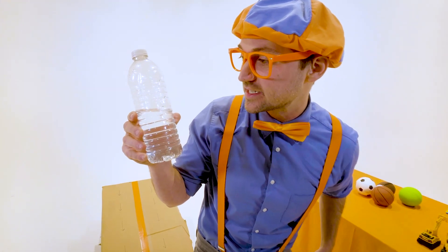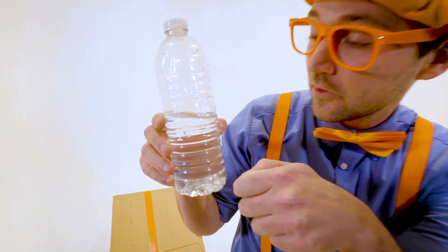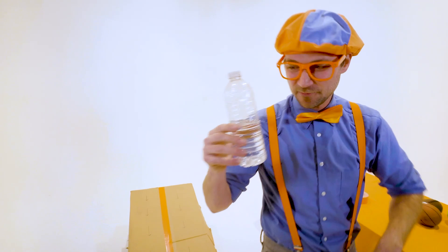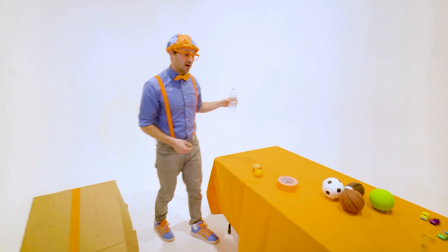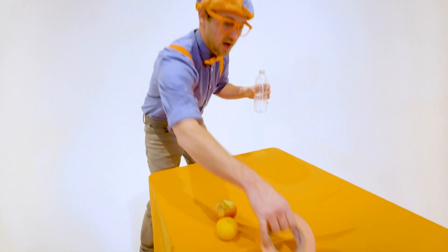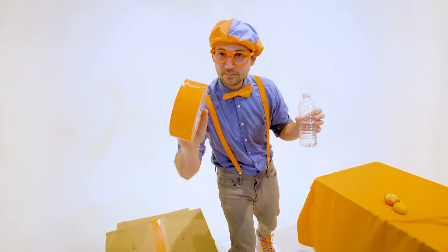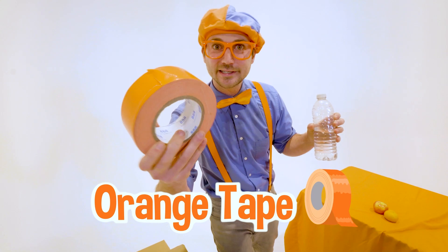How do you feel after your race, half full water bottle? Oh, Blippi, I feel amazing. I can't believe I've won. Well, it's going to move on to the next race — half full water bottle versus extremely bright orange duct tape.